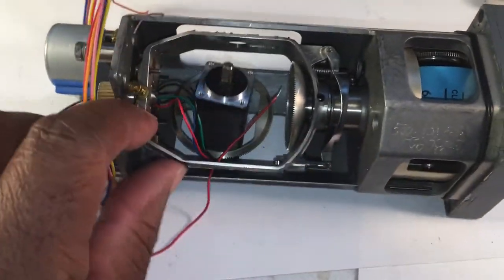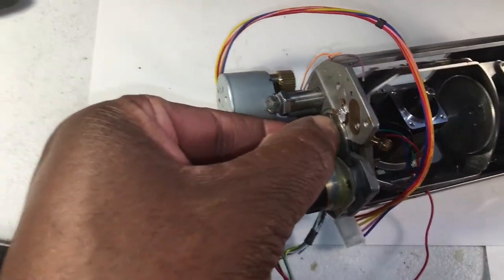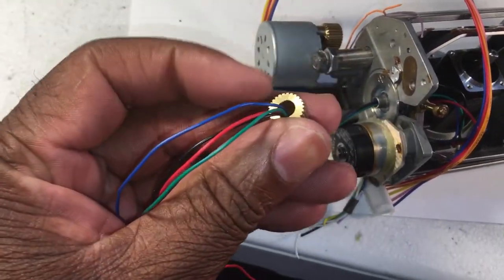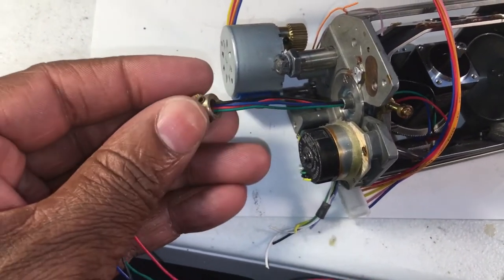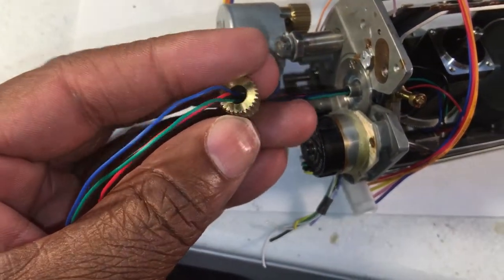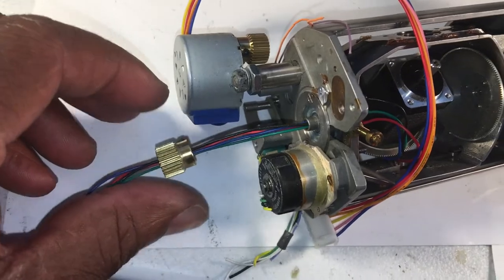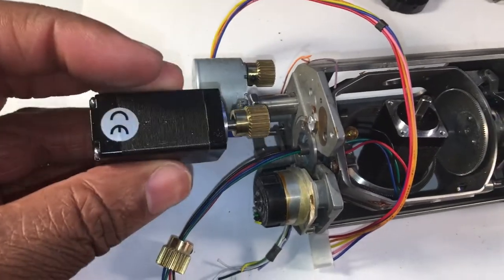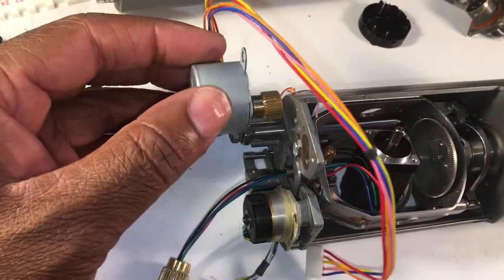Use your Dremel tool to widen the holes so your wires will fit through. I'm trying to remember the part number for this gear — I think it's for a 3mm shaft diameter. This looks like it might be a 27 or 37 tooth gear. Just have a couple of those. I was debating about possibly mounting this other motor since it has a little more torque, but I think this one will be fine.